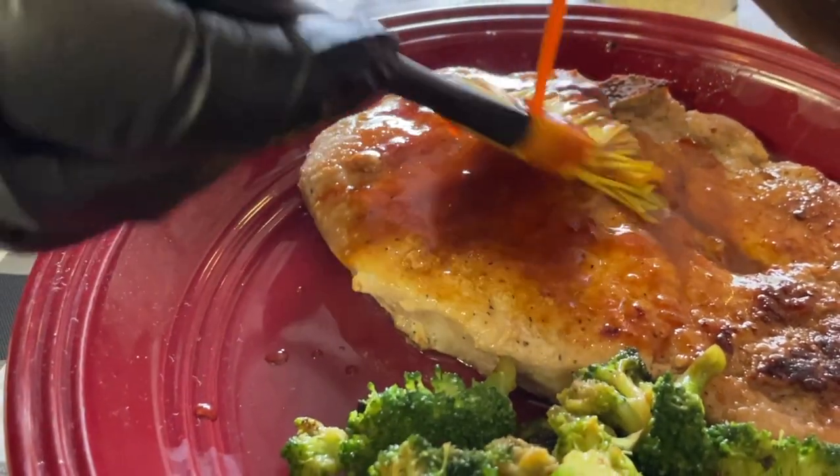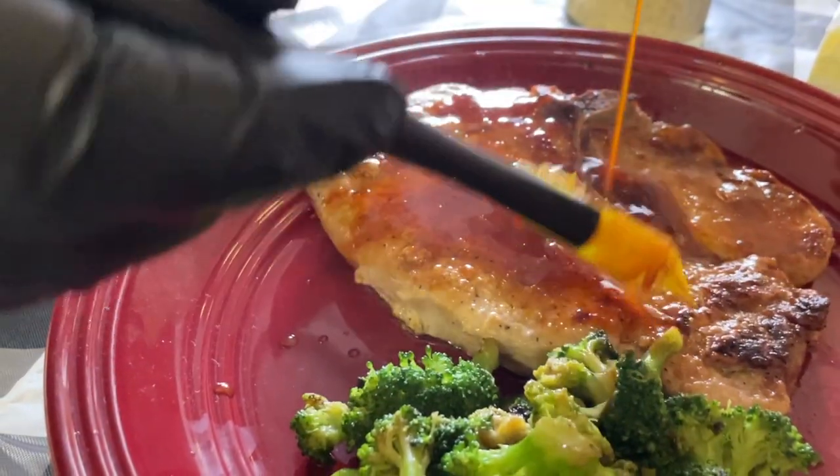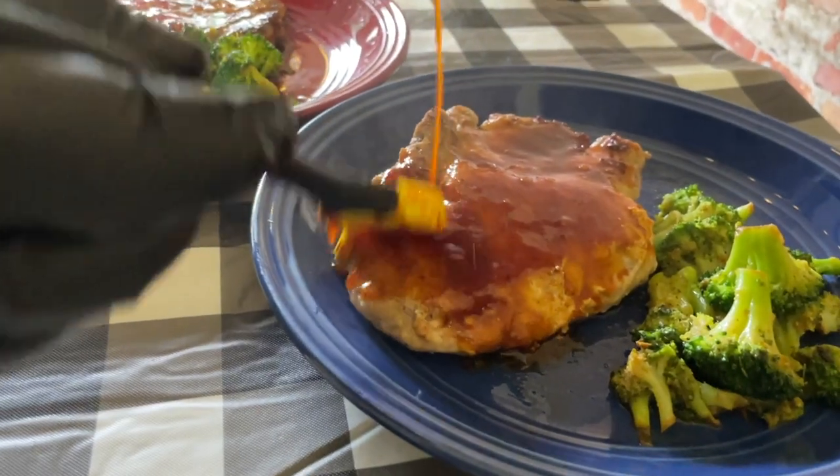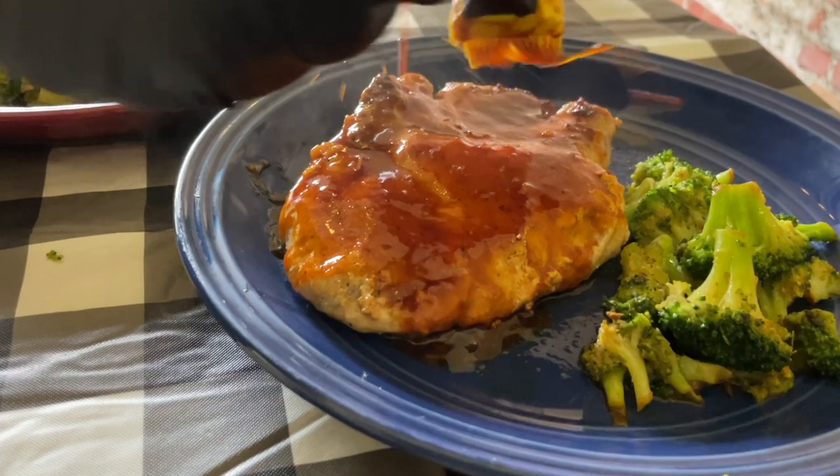Can't do it on the griddle? You're busting our chops — pork chops. That's right, that's what we're throwing down today. We're doing a hot honey garlic pork chop with an Asian twist. You wanna see how we do it? Stick around while we dig in.